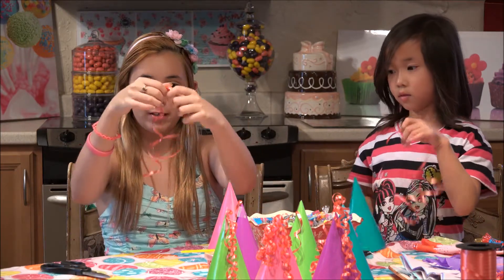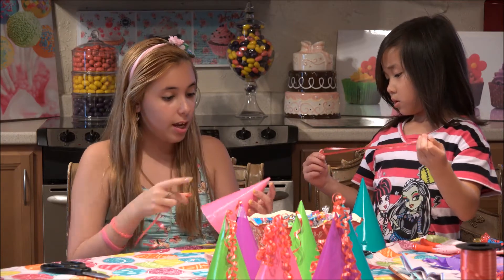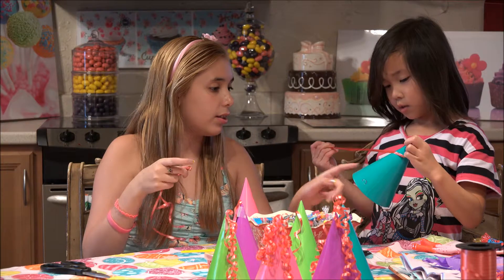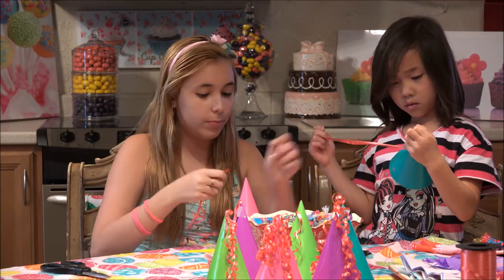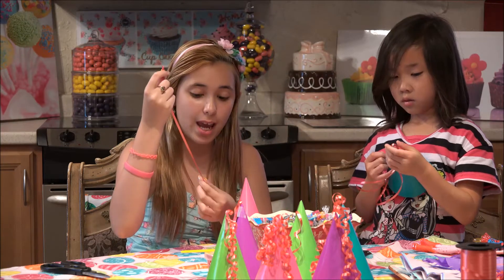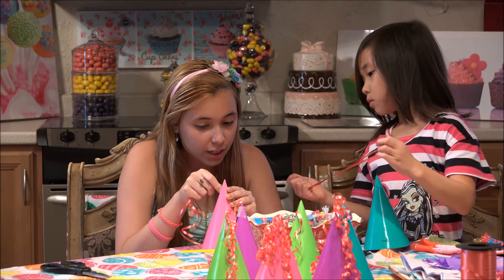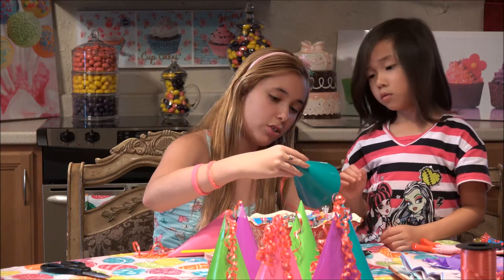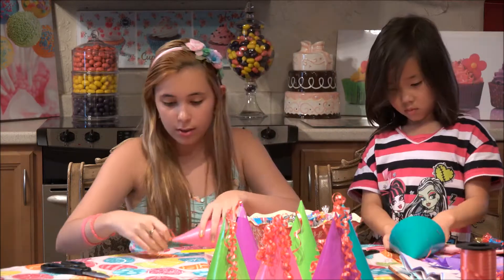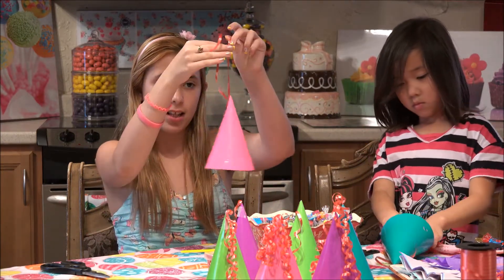We have some ribbon and we're going to line it up like this so both of the ends meet, but they don't have to be perfect. Then we're going to take this side that kind of looks like how they put it together. You're going to take this end, fold them in half so you have two pieces on the bottom, fold it in half, and then you're just going to feed it through. Now it's in here and you're just going to pull it out and tape it. We have two pieces like this and that's how we're going to hang them.